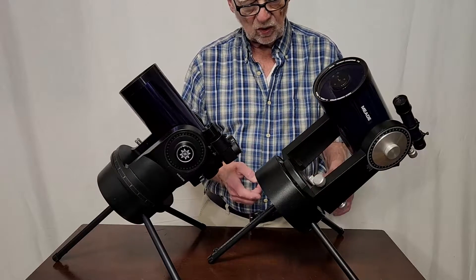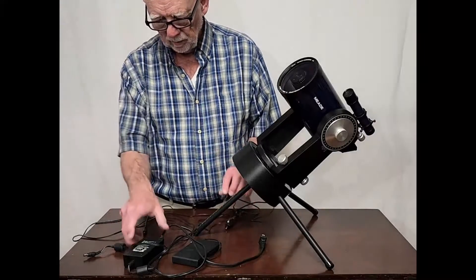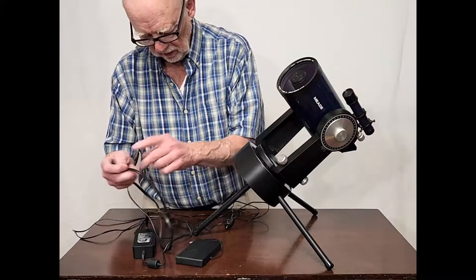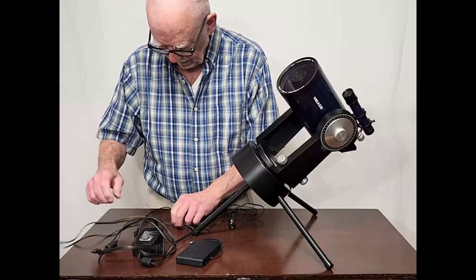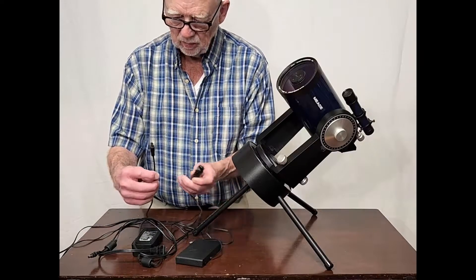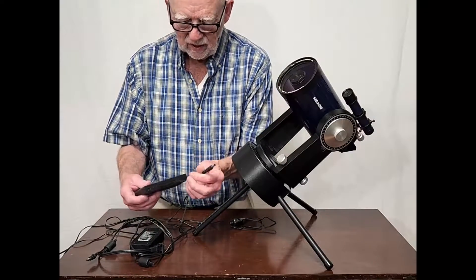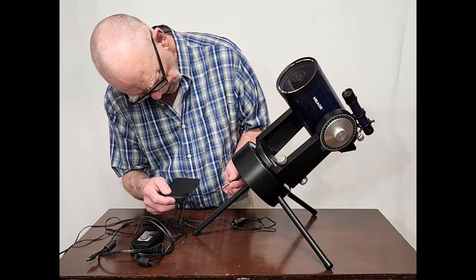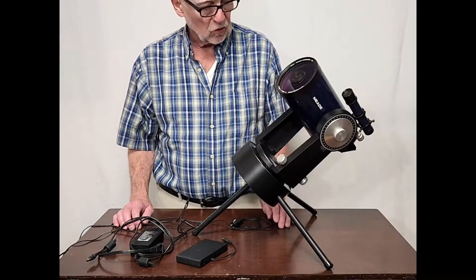This one happens to work on 12 volts. I don't have the original power supply for this, but it probably came with something like this. You could also have bought an adapter like this — a standard cigarette lighter kind of deal. And of course in modern times you can use something like this: a little battery pack with some AA batteries. Plug that in there and you've got power to go, which is a little more convenient than some of the other versions.